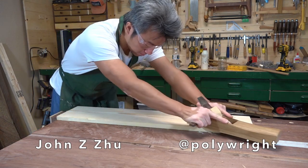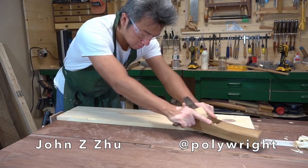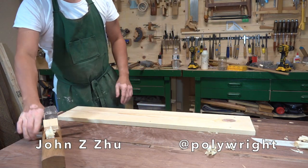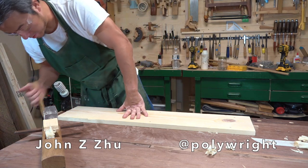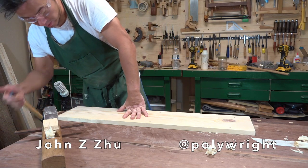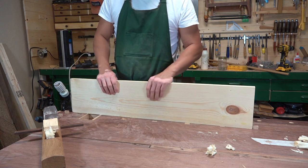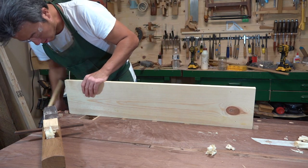And if I want to plane the thin edge, I just need to unlock this, put it on its edge like this, and back down.